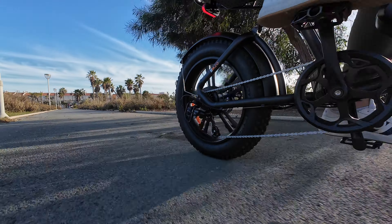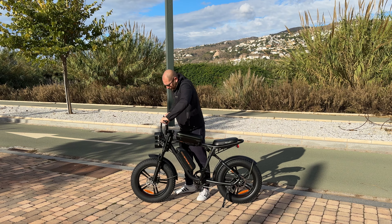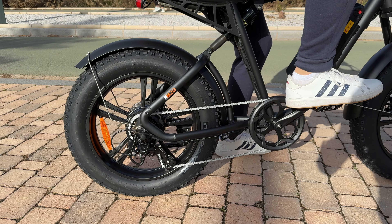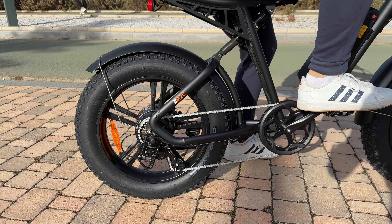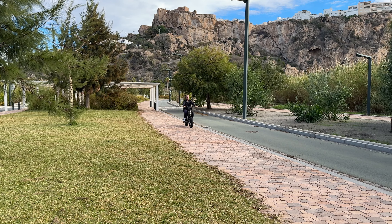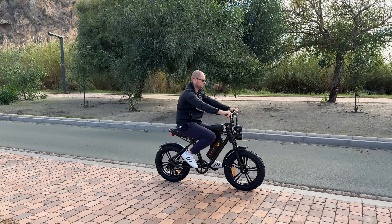The front suspension has about two inches of travel — definitely not the most travel for a front suspension. The rear suspension doesn't seem to do that much either; when you sit on the bike it moves slightly but you don't actually notice it that much.